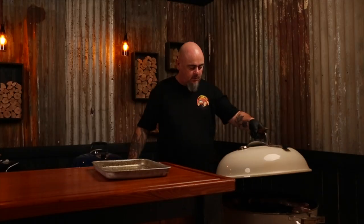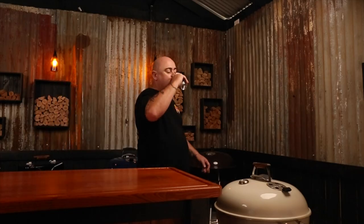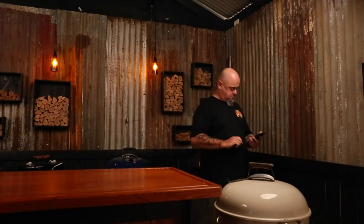Put the lid back on and keep all the vents wide open. If you didn't know, the Weber lid vent creates a hot spot as the oxygen is sucked in through the bowl vents, past the fuel, around our food, and is then forced out through this lid vent. To ensure an even cook, I recommend turning the lid a third of the way every 15 minutes.